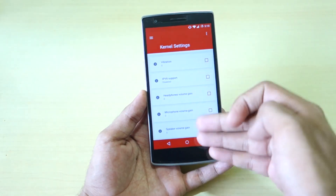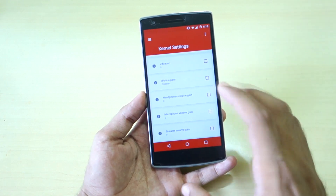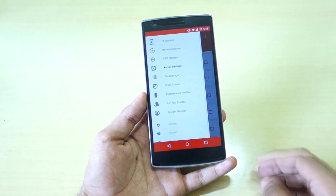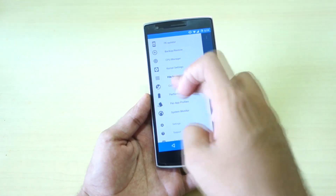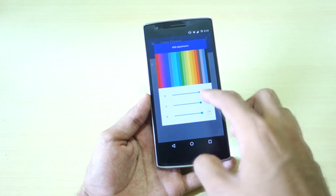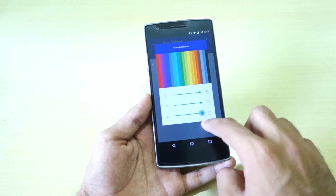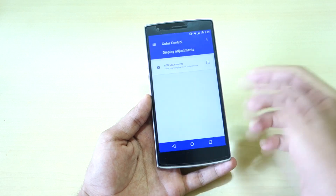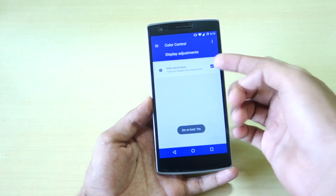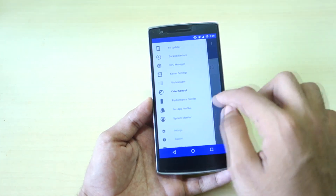I personally leave the volume gain at zero since I'm happy with it, but if you want more sound from your device you can set these options higher. I suggest going one by one — don't jump straight to 10 — increase it gradually. There's also color control where you can select RGB adjustments: decrease red or green to your preference. If you want these settings to persist after reboot, don't forget to enable that option.